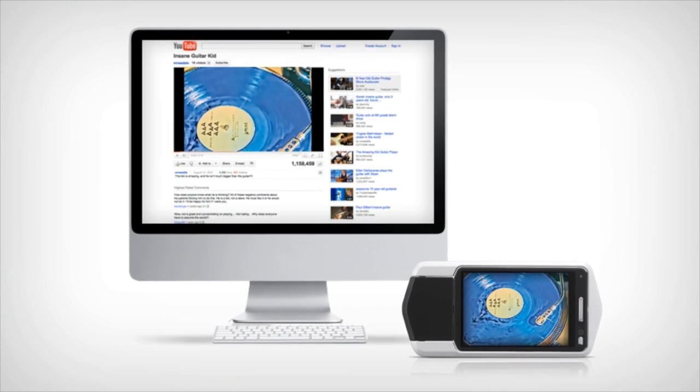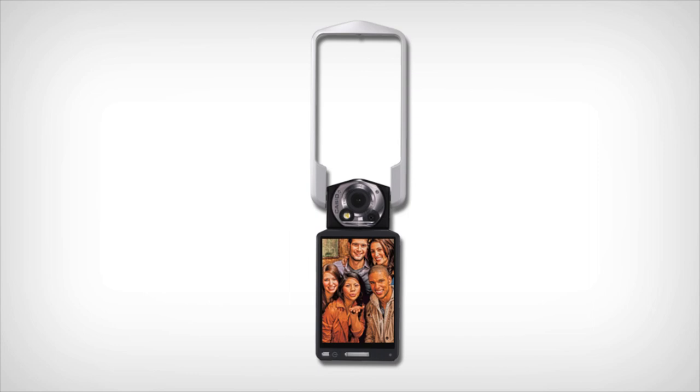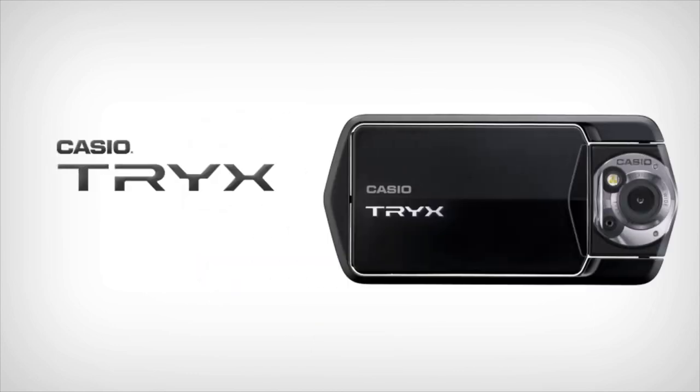All of this, combined with Casio Connection, allows you to share your photos and show your creative potential. The ultimate photo experience. Casio Trix.